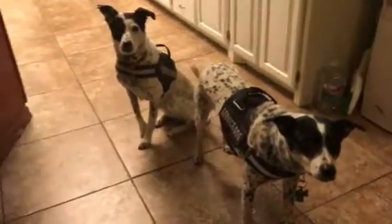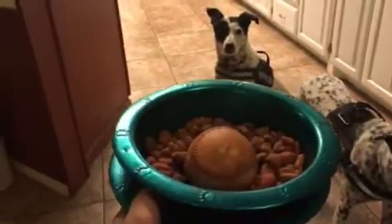You guys are hungry, aren't you? Alright, this is the food. These are my dogs.